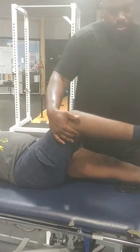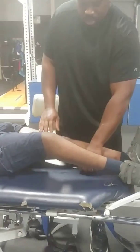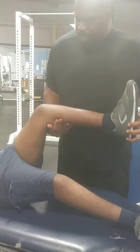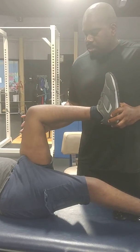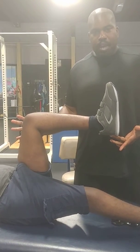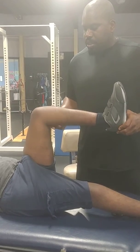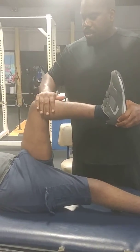I've done some quadricep work using the rock blades and manual therapy by hand already on his left leg addressing the same issue. And as you can see when I bend this leg and relax, his foot is straight up and down — it's not rotated out.